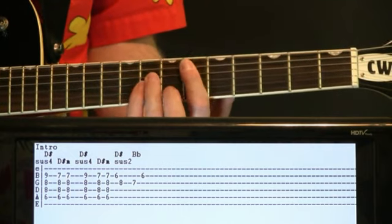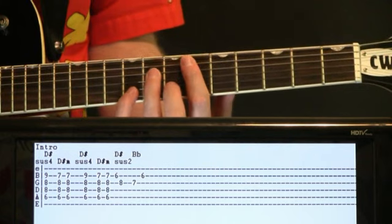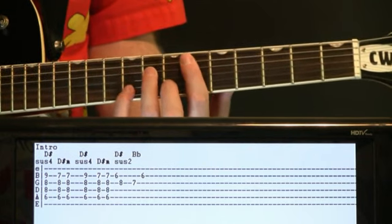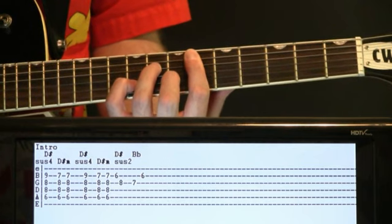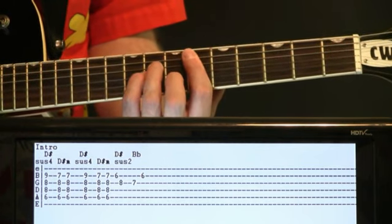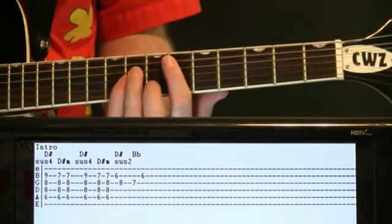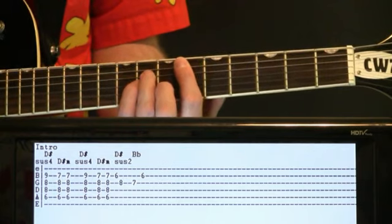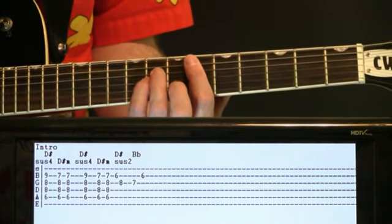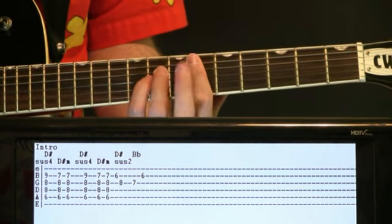Give this a couple of strums, then come back to the suspended four with the nine — hit it once. Back to the D sharp minor for a couple of strums. And now we're going to shift to not necessarily picking the whole chord, but just a couple of notes in it. It's a D sharp suspended two.